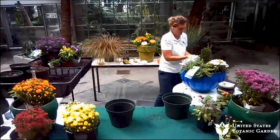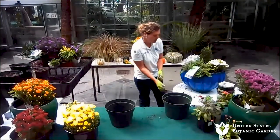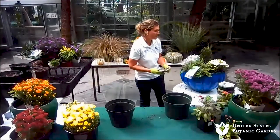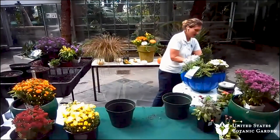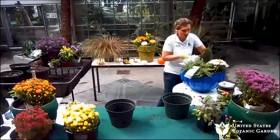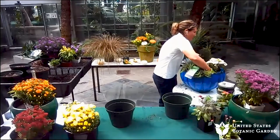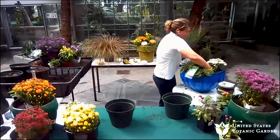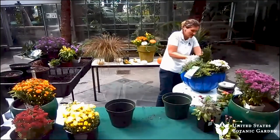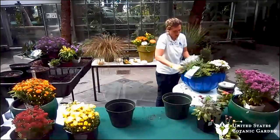We had a question: is it possible to harm the roots when you break them up? Generally, no. That is a big fear — am I damaging the roots too much? As long as you're being pretty gentle, you're not going to damage the roots. In fact, sometimes that'll just stimulate more root growth. As long as you're leaving the root ball mostly intact, it should be fine. Just be gentle.